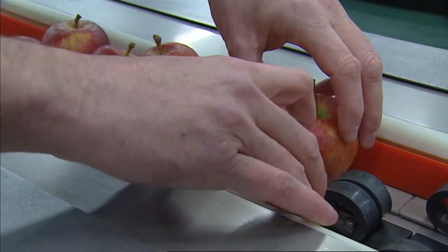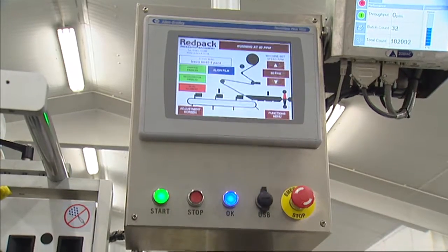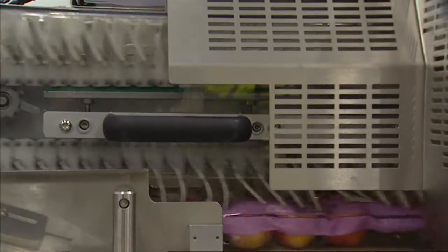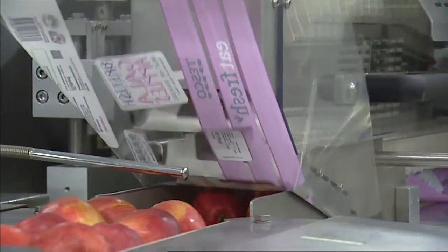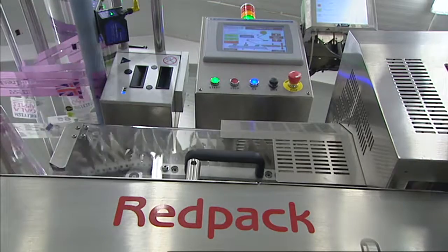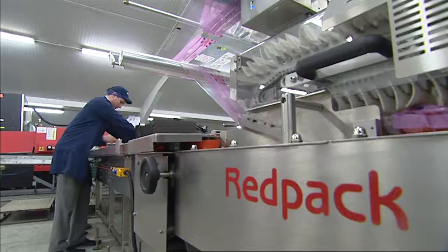I've been involved in pack house over 20 odd years. I always maintained — I had a strawberry pack house — that the top fruit side was always ten years behind the soft fruit side. I needed to find a machine that could mechanise it, and the flow wrap did it for me. I approached the Red Pack manufacturers and went from there to create what we see now for the top fruit industry in the pack house.